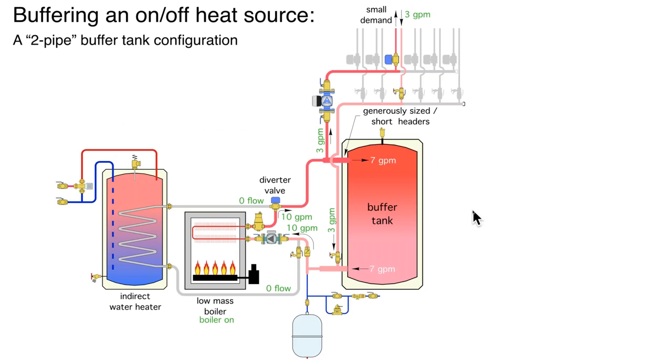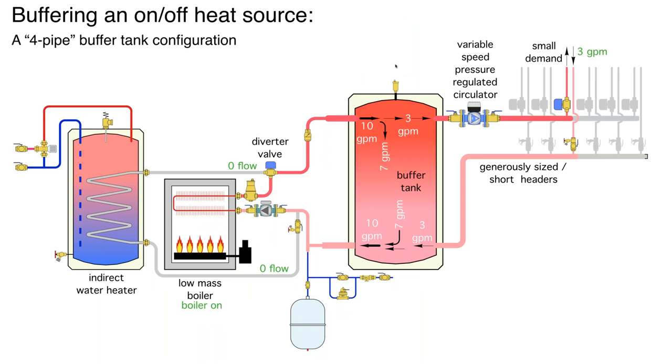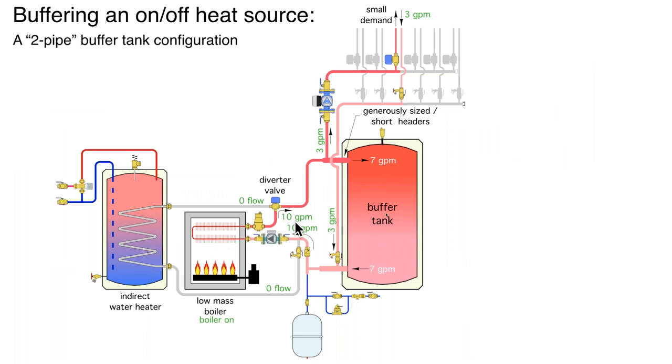I want to show the system we started with — where we calculated the boiler would only run 42 seconds with a small load — now modified with a two-pipe buffer. We can use the formula we talked about earlier to size that buffer tank. This could be a variable speed circulator with valve-based zoning. The next slide shows the same system but with a four-pipe. Either one of these can work. Remember: with the two-pipe, you should be turning this heat source on and off based on the tank temperature, not the room thermostats. We would still give priority to operation of the domestic water indirect tank.